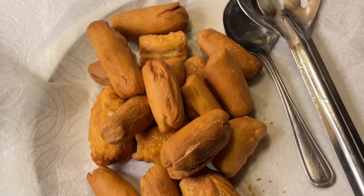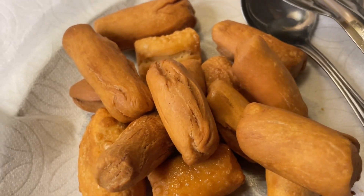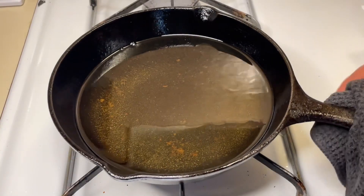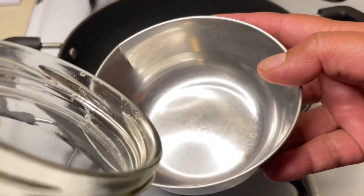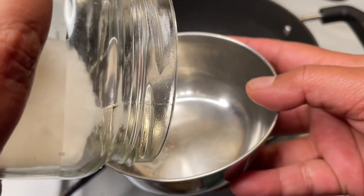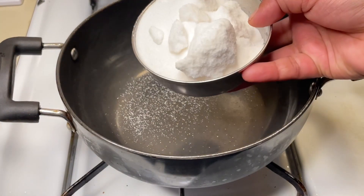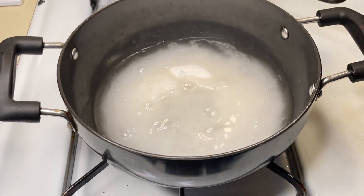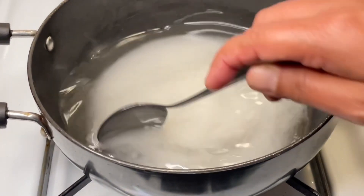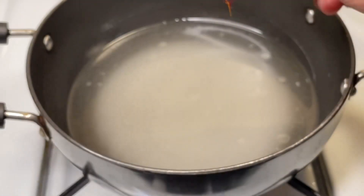Now for the sugar coating — I used the sugar mixture to make sure it sets properly. We have all-purpose flour as the base, a little bit of salt, and water to bring it all together.